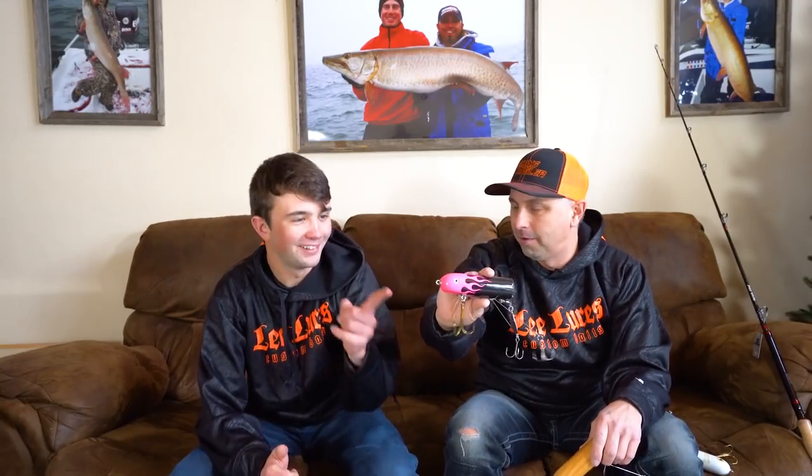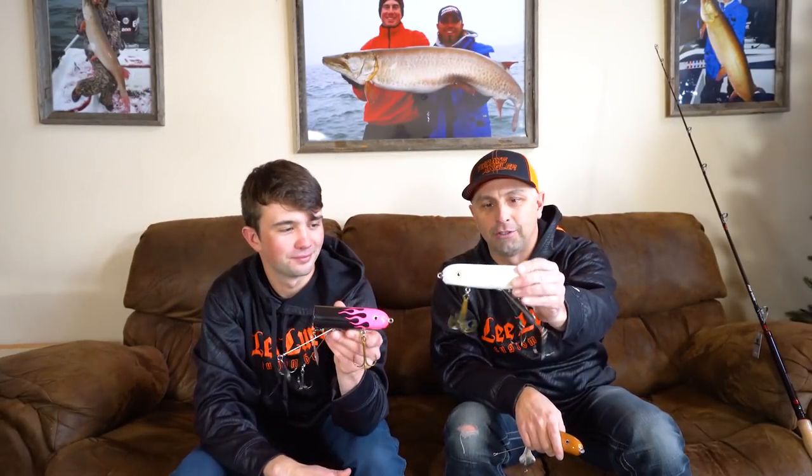Moving over to Lee Lures — these are custom show colors. Finally, pink! Lots of requests for pink — that's awesome. And a brand new color available in multiple sizes: the Poltergeist Perch. White, of course — we love white — with gold perch bars, iridescent finish.